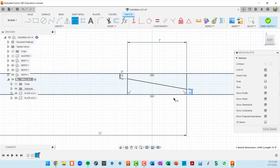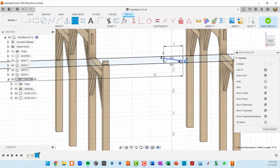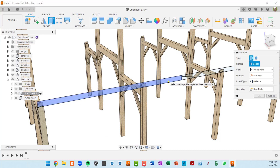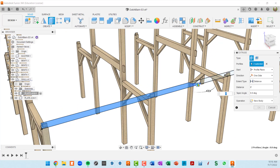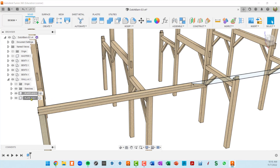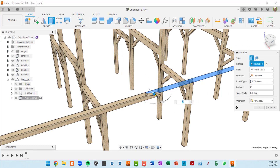We've got our angle defined, so let's finish the sketch. I'll go into the first plate — plate A12 — activate that, then hit E for extrude and select these two surfaces. I'll extrude this backwards and type in eight inches. Now I'll activate plate A34, hit E for extrude, select the two surfaces on that side, pull it straight this way, and type in eight inches.